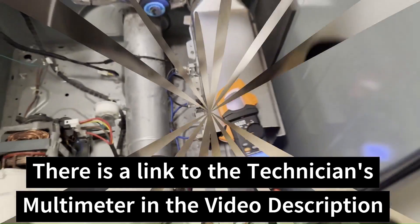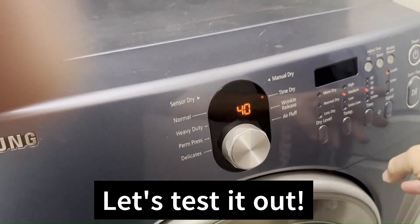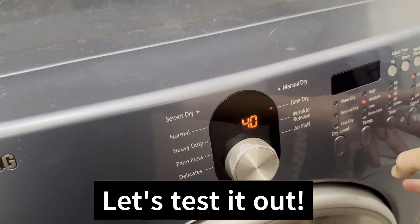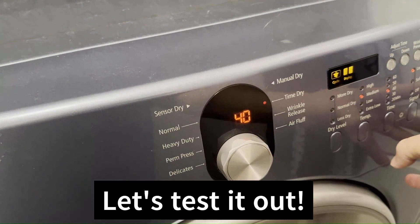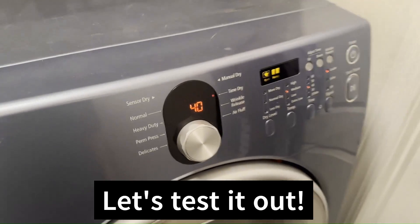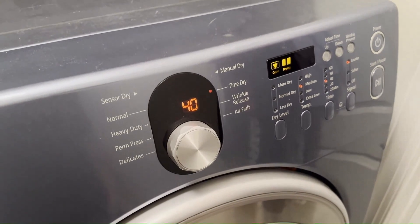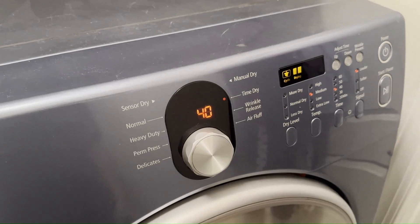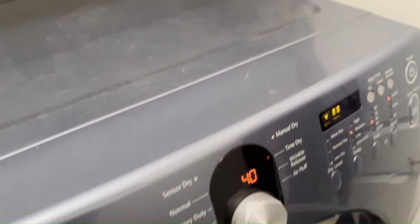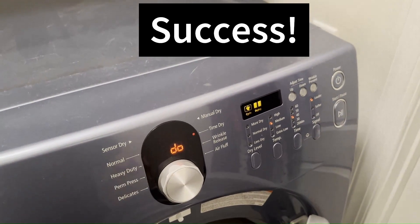I've got the thermistor replaced. Let's go ahead and press start and see how we go. Before, it was shutting down after about 10 seconds. It's a lot quieter too — cleaning out the blower makes a big difference. We've got heat, working properly with no T5 error. Looks like we're good to go.